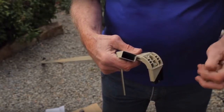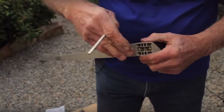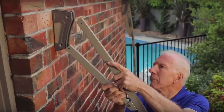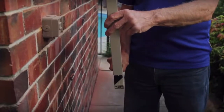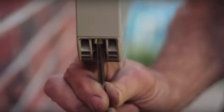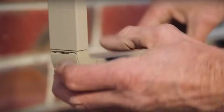Remove the cap from the elbow. Place the elbow in the spreader bar and tighten with an Allen key. Place the arms in the wall bracket and tighten the bolts. To install the front bar, place the elbow into the side bracket and tighten. Replace cap on the elbow joint until it clicks.